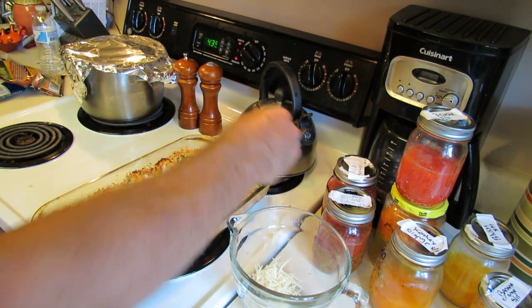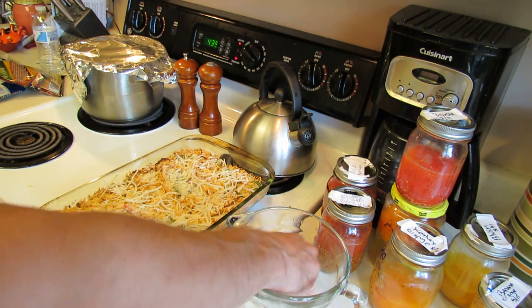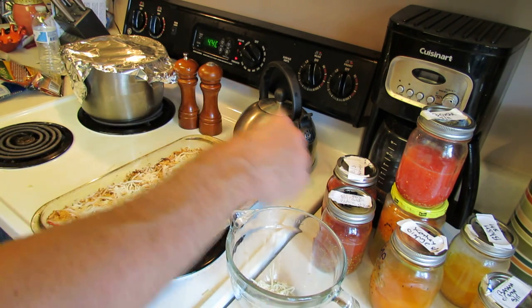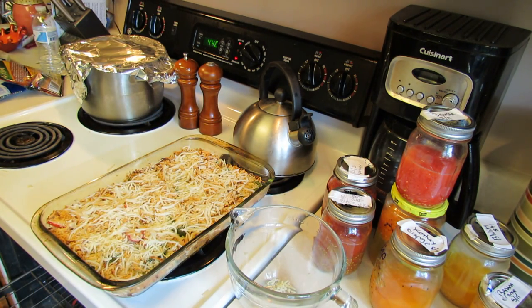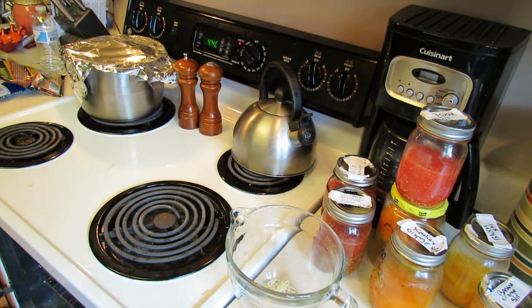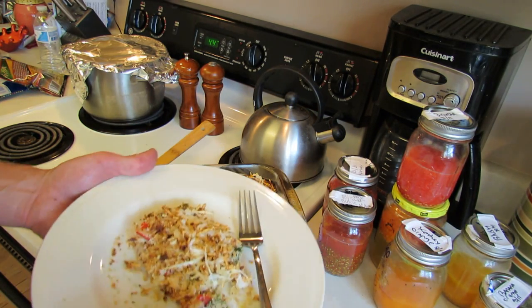Then add one more cup combined — half a cup of Parmesan and half a cup of mozzarella right on top. You're going to broil it three to five minutes. Put this in the center of the rack — you don't want it too high close to the broiler because it'll burn. Keep an eye on it because every oven is different, so don't hold me to the three to five minutes. Set it on broil — you want this to brown up and crisp up.